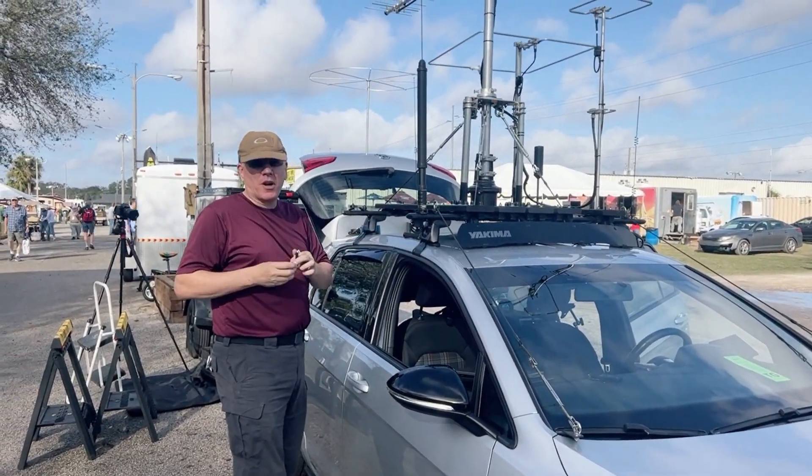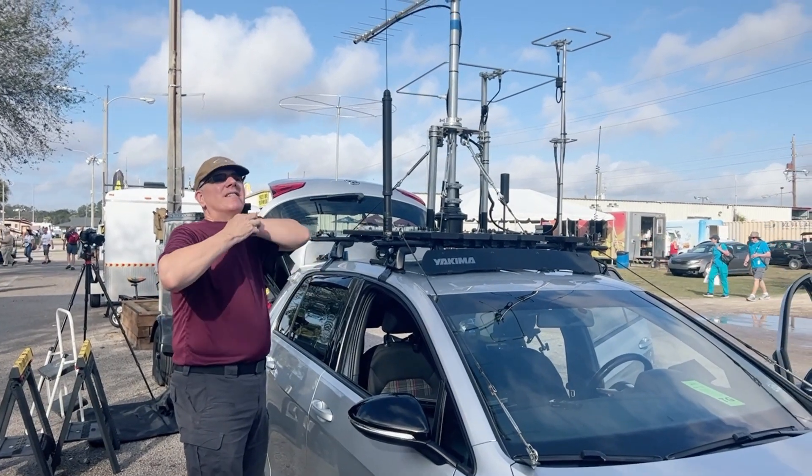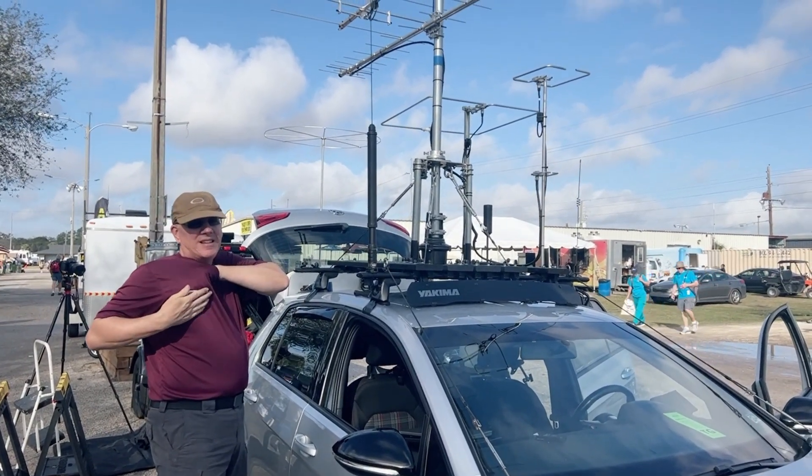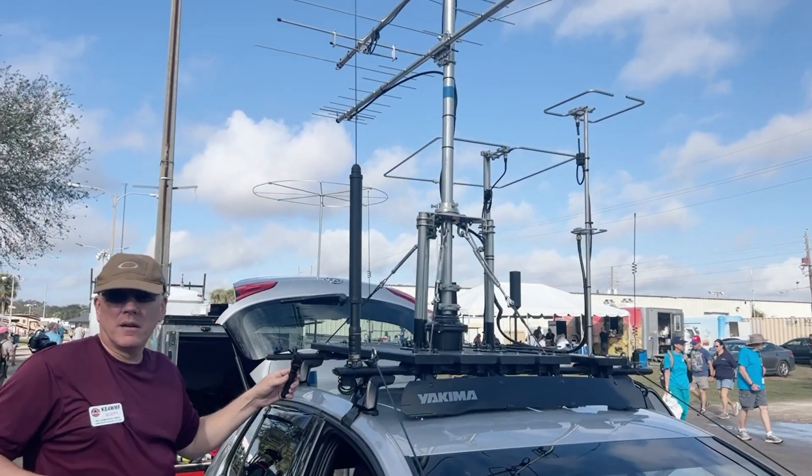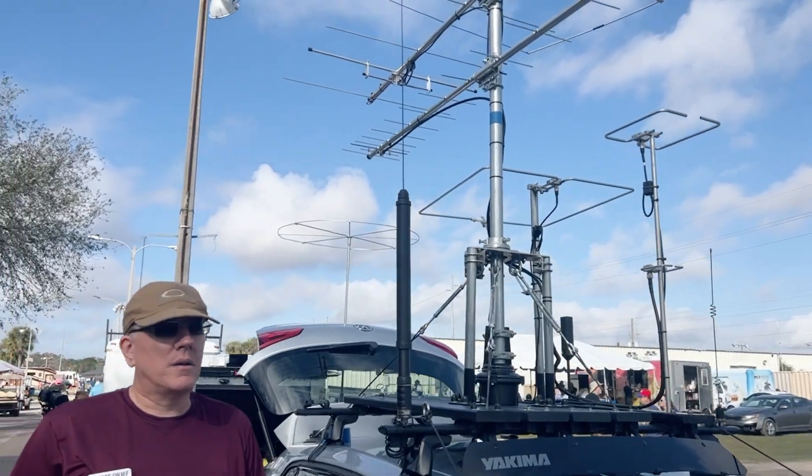Because I'm naughty about wearing my name tag at home. I think anyone watching this video, once I post it, is going to go: I want that setup.